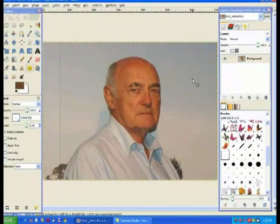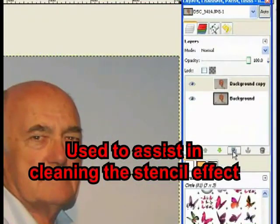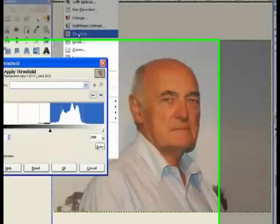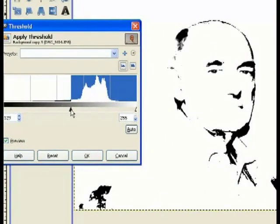First you need an image with a reasonably clear background like the one shown here. Duplicate the image — you don't really need to in this case. Then go to Colors, then Threshold, and that changes it to a form of black and white. You can change the threshold to make it darker or lighter.